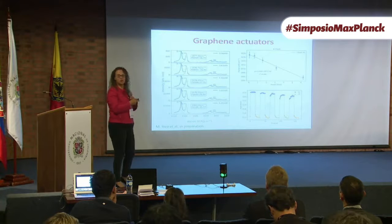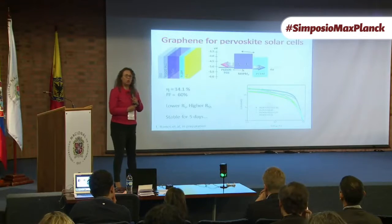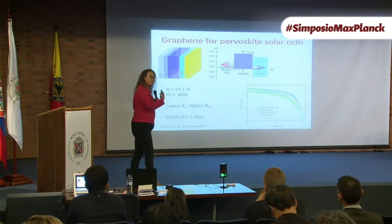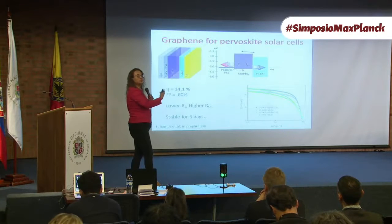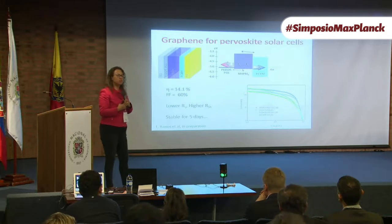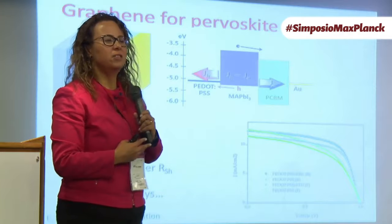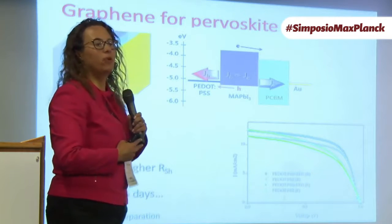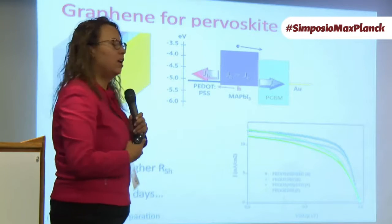We also use graphene in organic solar cells. The lab would like to develop things that help produce energy in a more efficient manner. Perovskite solar cells have been fashionable for the last eight years because their efficiency has gone up from 6% to 23% very quickly. But perovskite solar cells have two problems: one is that the most efficient ones are lead-based, and lead is not great for humans.